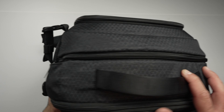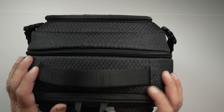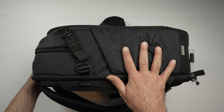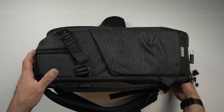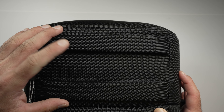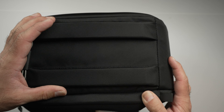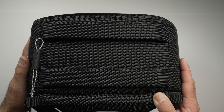At the top of the bag you've got a nice grab handle and a hanging hook. On the other side is another water bottle or tripod holder. The bottom of the bag has very deep, thick ridges — about the thickness of a finger — that are heavily padded, keeping the bag stable when sitting upright and protecting your gear from damage.